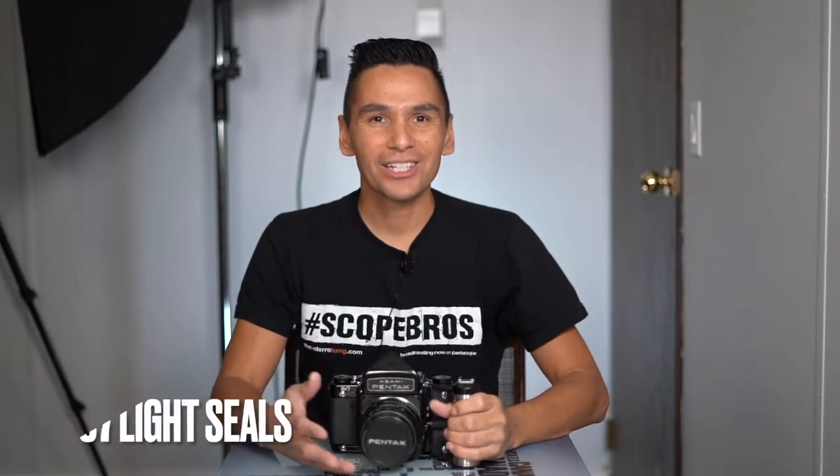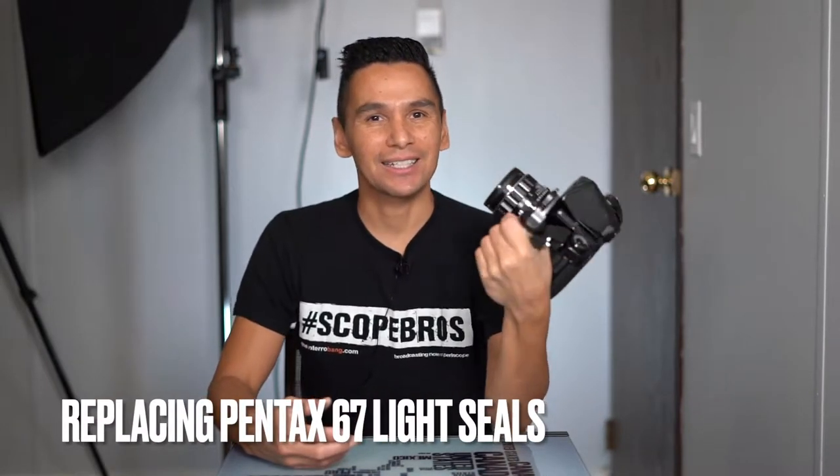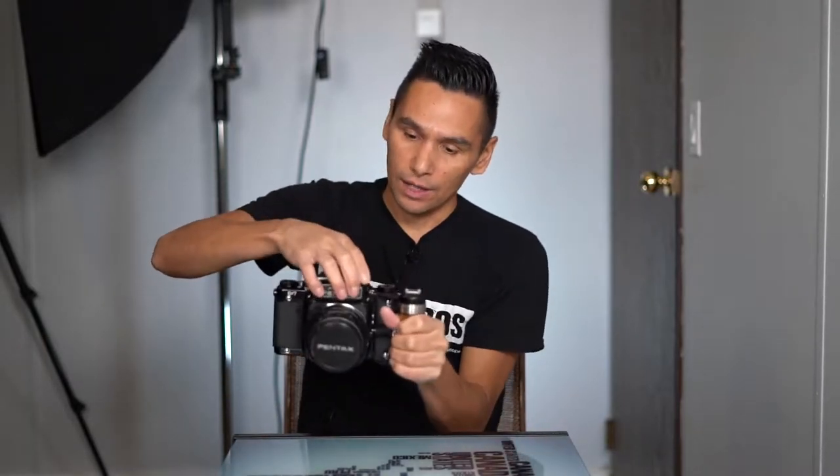Hey guys, so some of you know last year I got this Pentax 67 and I did a few photo shoots with it, made a couple videos, and then it just kind of disappeared. The reason for that was I was getting some light leaks in my photos, which was a problem. I did some investigating, talked to some friends including a buddy on Instagram at Glass and Film — shout out to you Dimitri, thanks. We decided it was probably this viewfinder, this top bit.